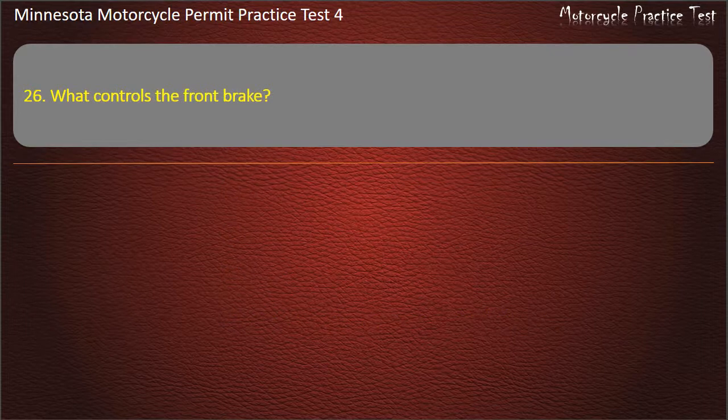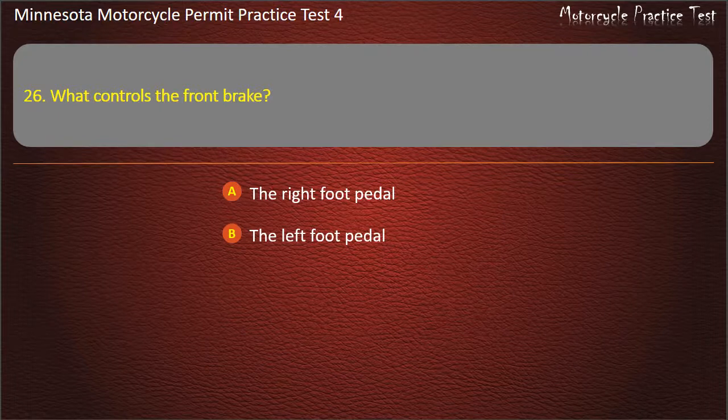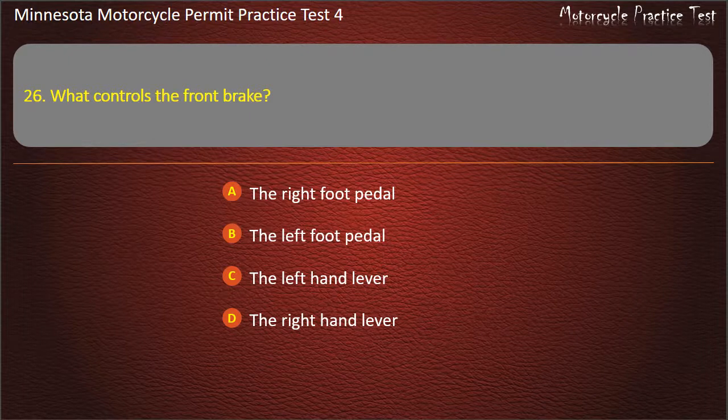Question 26: What controls the front brake? A) The right foot pedal, B) The left foot pedal, C) The left hand lever, D) The right hand lever. Answer: The right hand lever.